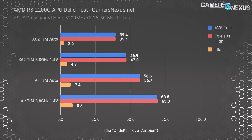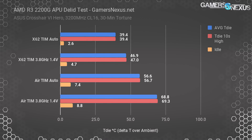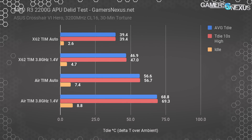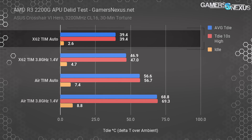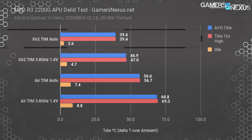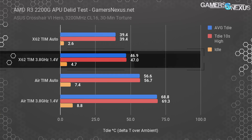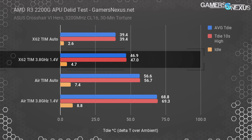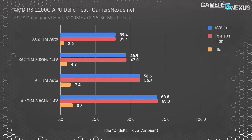This first chart establishes our baselines with the stock IHS — no delid numbers yet. Before delidding, using the Crosshair 6 Hero with full auto settings and a Kraken X62, our baseline T die is 39 degrees Celsius delta T over ambient, with a 10-second high at about 39 degrees as well — very consistent data. We operated at around 2.6 degrees delta T at idle. Manually configuring the CPU to 3.8 GHz and 1.4 volts gave us a core temperature of 47 degrees over ambient, with ambient at about 25 degrees during all tests.